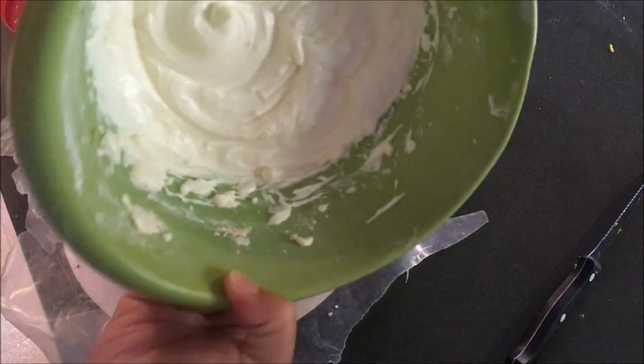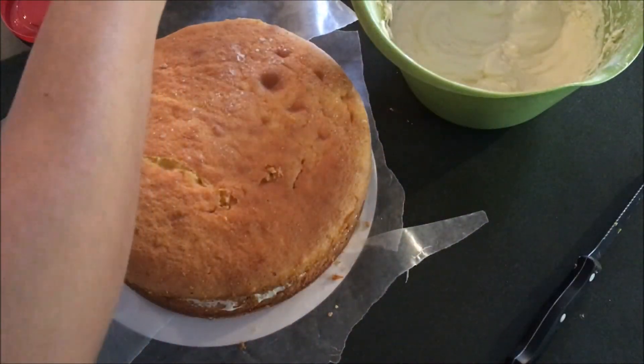Now I'm going to put the buttercream on top of my cake.